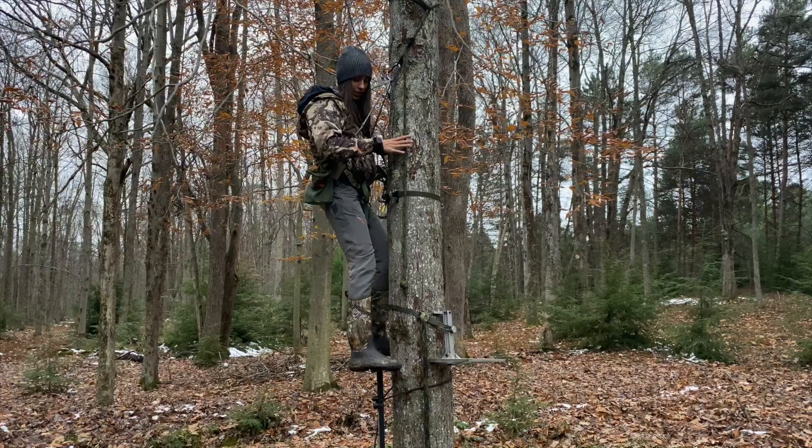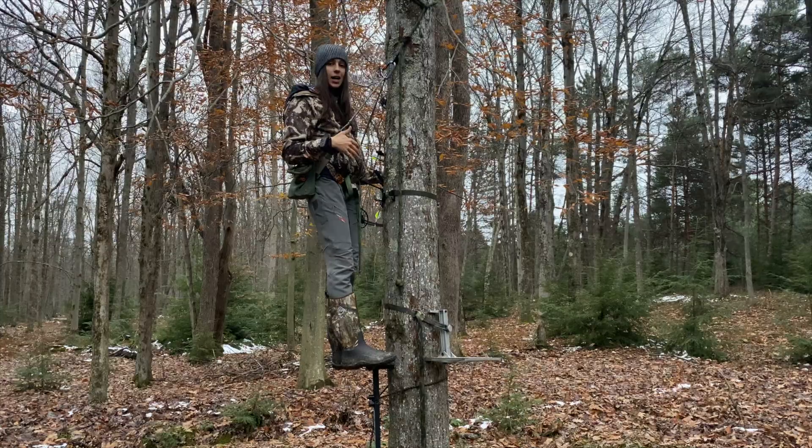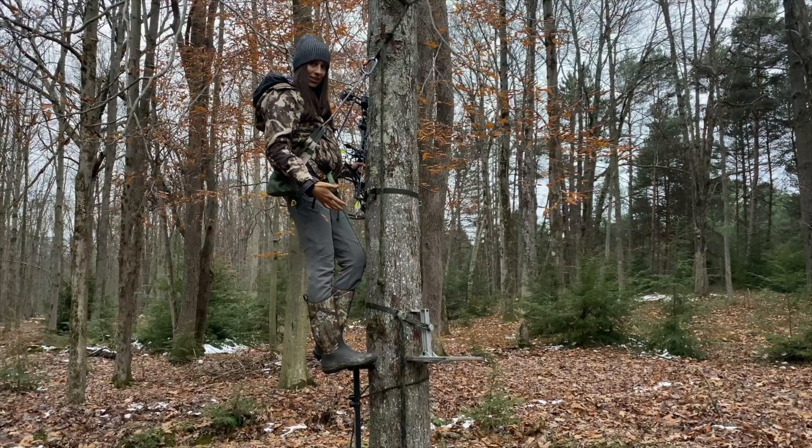Obviously you want to minimize movement as much as possible, so when I do this maneuver I do it a little slower, making sure the deer is distracted by something else as I'm moving. But I have performed this dance around the tree and been at full draw for deer that walk out on my wrong side successfully.